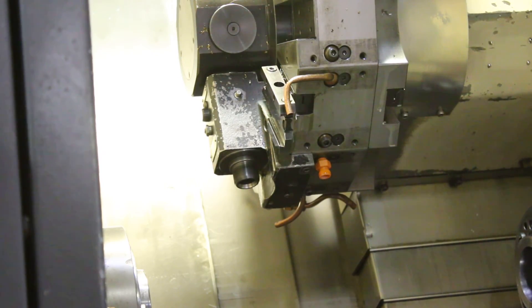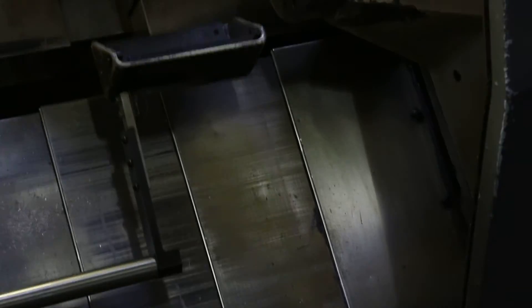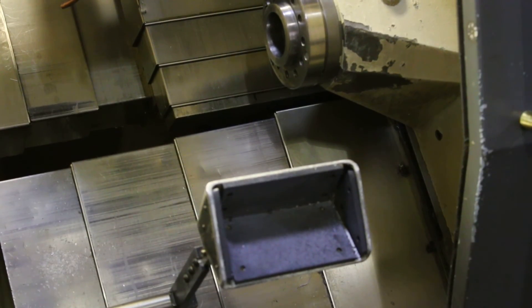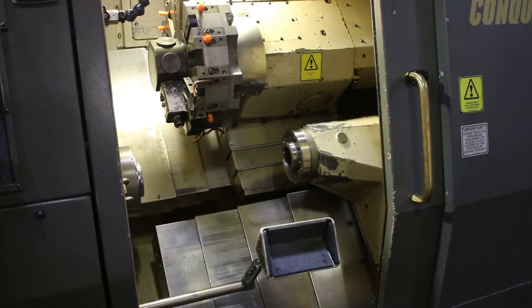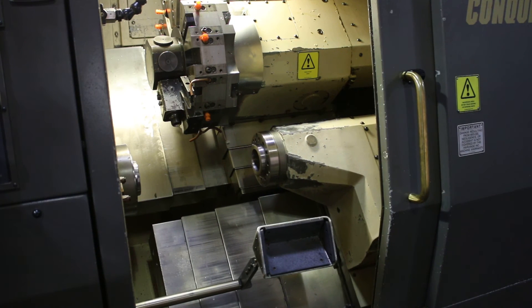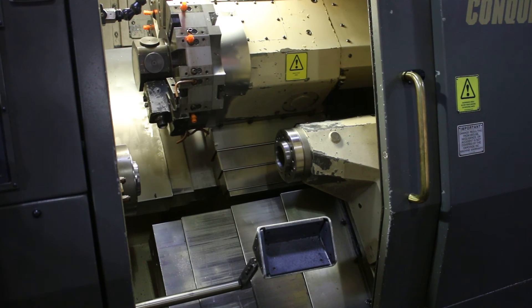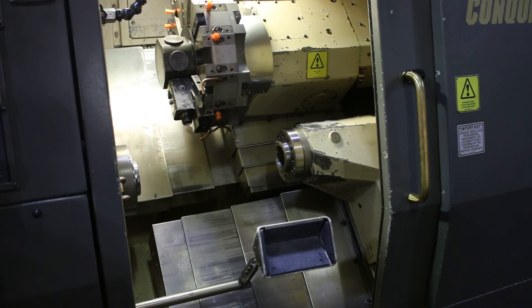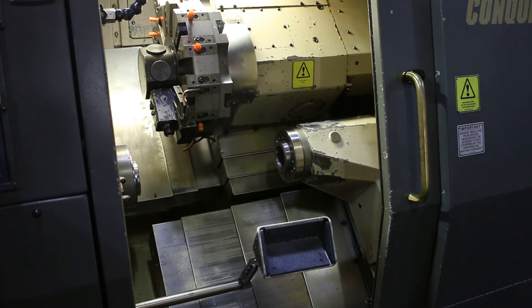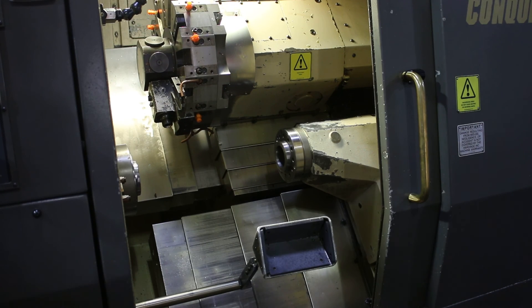You can hear the ball screws now. Z's good, X also good — okay, that's it.